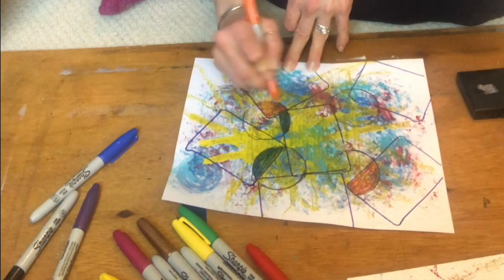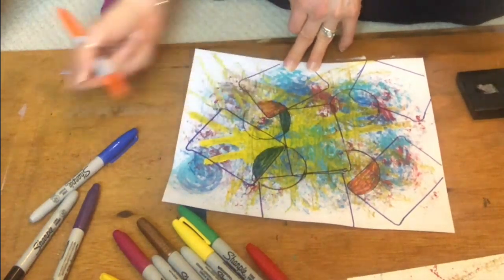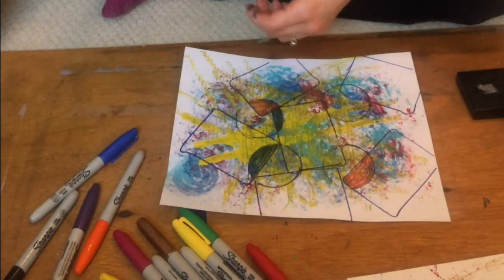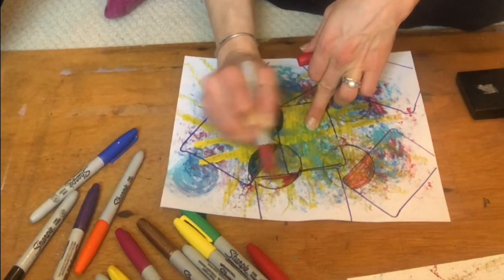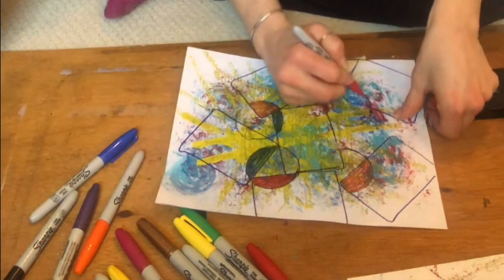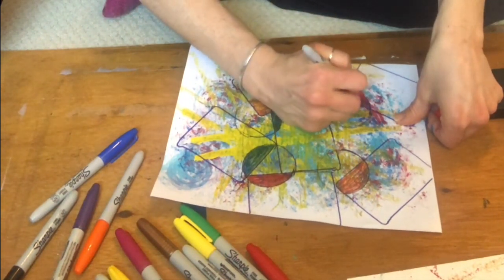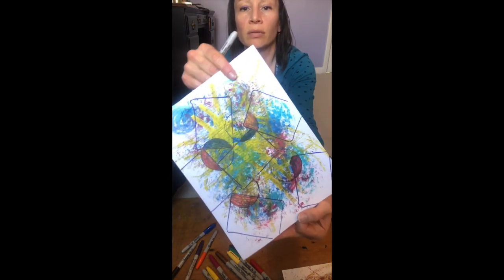If you're working with a partner, whether it's your child, friend, spouse, family member, or whoever, one of you can kind of make the shapes and the other can fill in, or you can both work on the same paper at the same time — that's a cool way to do a co-created activity. That's what it's looking like so far.